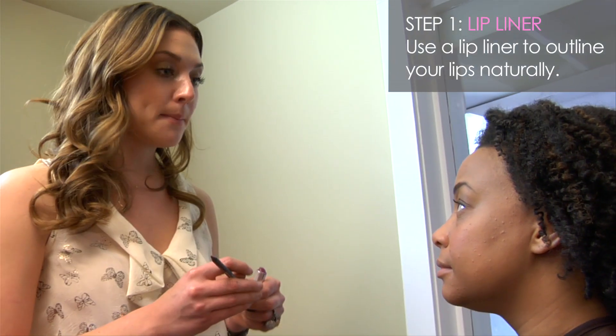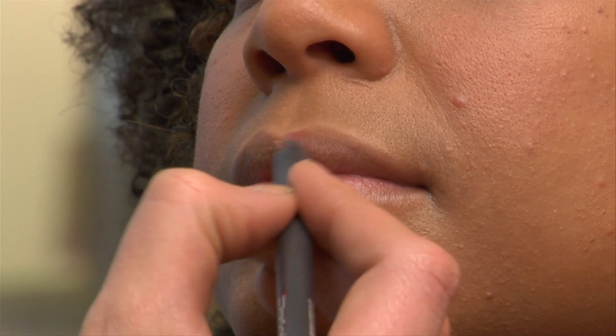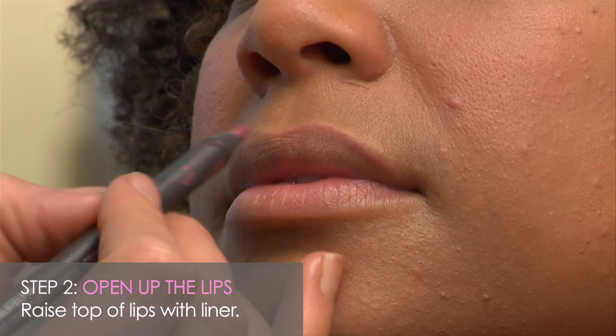The key to a bold lip is to start out with a lip liner. You want to go ahead and outline the lip naturally and then go back and even it up. So the right side of your lip I'm going to raise up just a little bit.